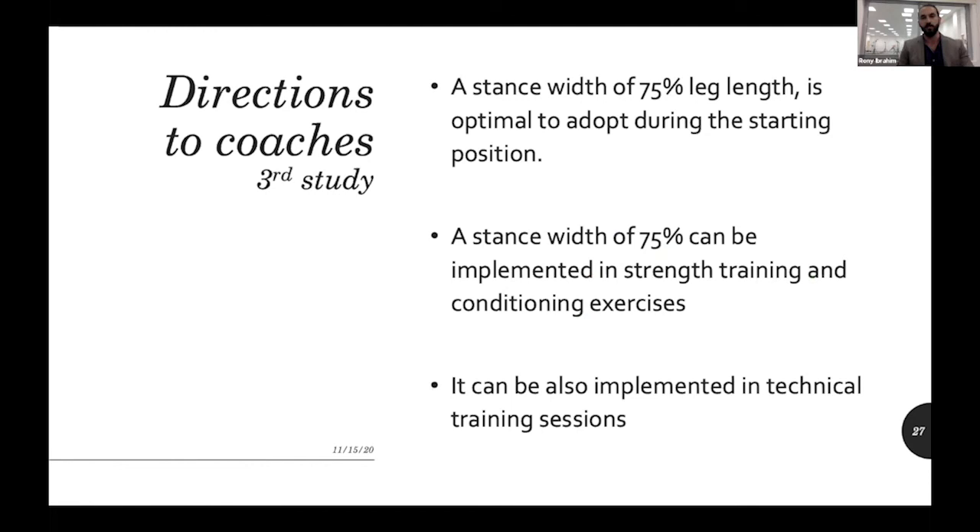We can tell coaches to focus on a 75% leg-length stance width — both in the gym and on the field. When asking goalkeepers to do their pre-jump to prepare for a dive, have them focus on this 75% stance width and implement it in both strength-and-conditioning sessions and technical sessions.